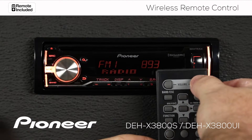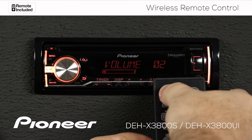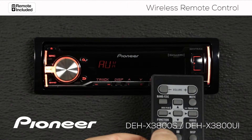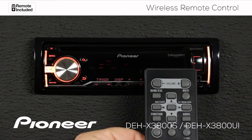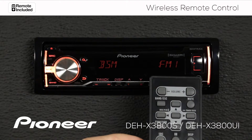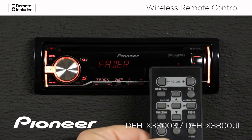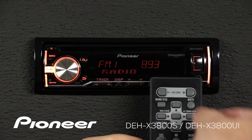Here you'll see we can change the volume, we can change the source, we can operate the function menu and escape, we can operate the audio menu and escape, and we can mute the system.